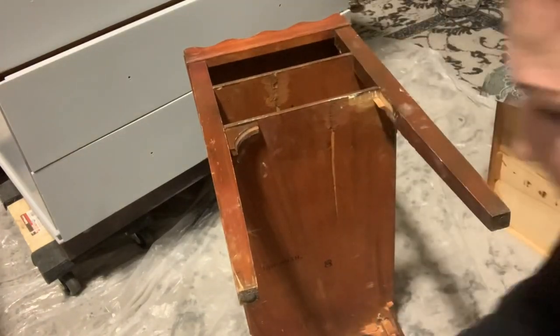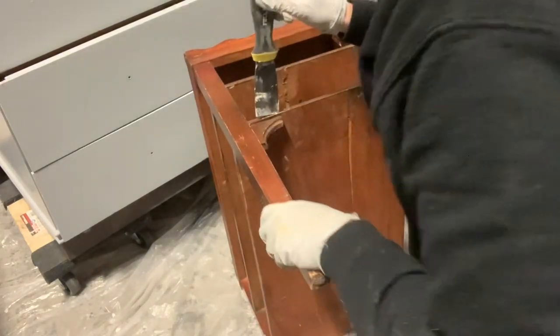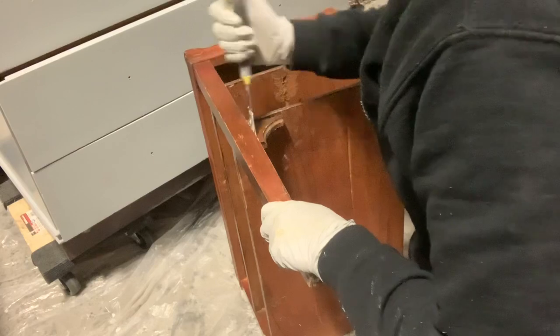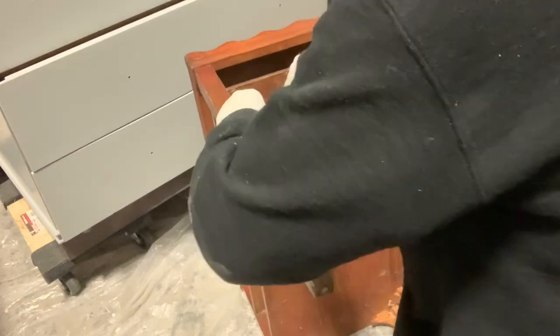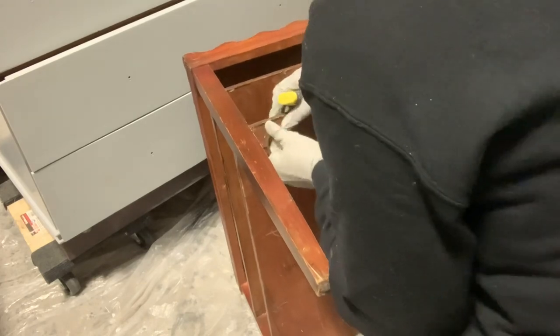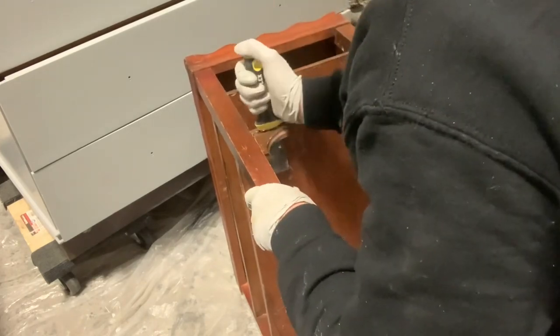As you can see, there are several glue blocks on the bottoms. Most of them aren't stuck anymore — they're stuck to one side but not the other, so they're not doing anything. And there are these mini corbels there that were glued in and also had tiny tack nails in them.